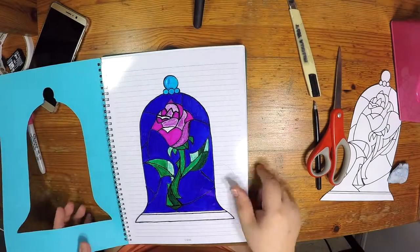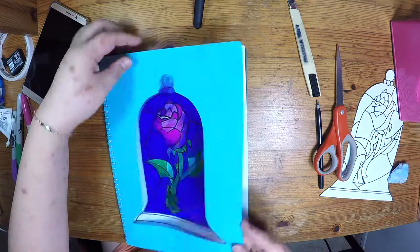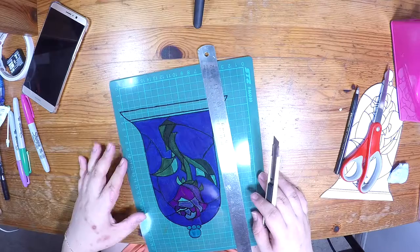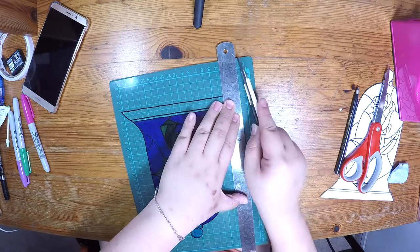Tear away anything that is distracting to the picture. Here you can gauge how much plastic you need to cut off to fit the back of the notebook cover. Here I am cutting off about 1cm from each side of the plastic.